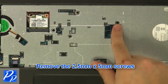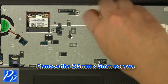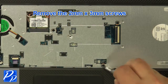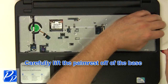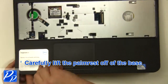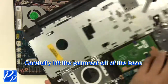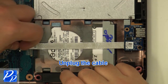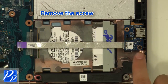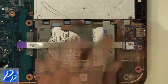Remove the 2.5 mm by 5 mm screws. Remove the 2 mm by 3 mm screws. Unplug the cable. Loosen the cable. Remove the screw. Remove the circuit board.